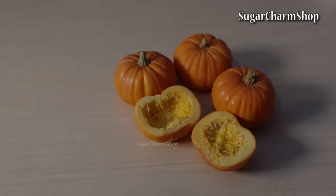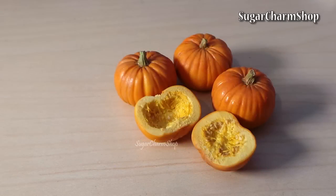Hey guys! I already have a video for jack-o-lanterns, but some of you have requested pumpkins as well, so I hope you'll enjoy the video.